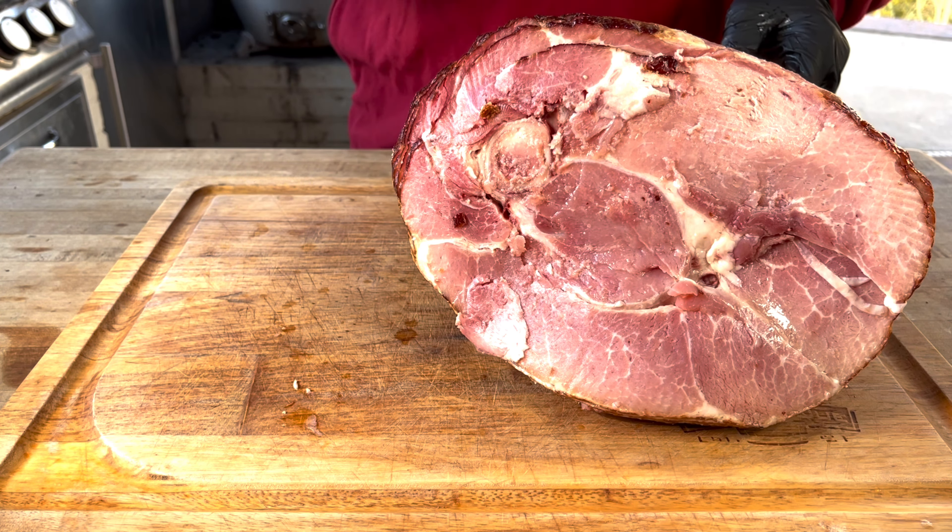There's not much to this, folks. All we are really doing here is adding some more flavor and pretty much just using the smoker to warm this up. Today we're going with Kinder's Brown Sugar Rub — it's kind of sweet and kind of savory, and that's why we're using it today. It's just a few days after Thanksgiving, so let's get this ham seasoned up.